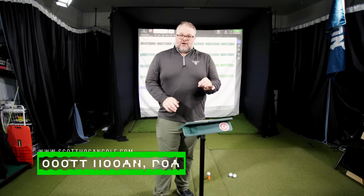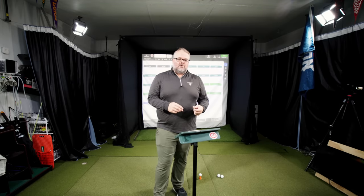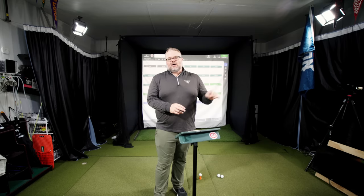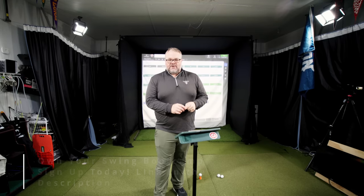Scott Owen coming at you. We're going to talk about how to figure out how far you should hit your driver, so at least you can tell: am I hitting it the distance I need to? This is also really helpful when we're working on our swing — you want to add distance, or you feel like you should hit the ball farther. If you need a personalized approach, make sure you check out our online Own Your Swing Bootcamp starting up here very soon. I will link that down in the description below.